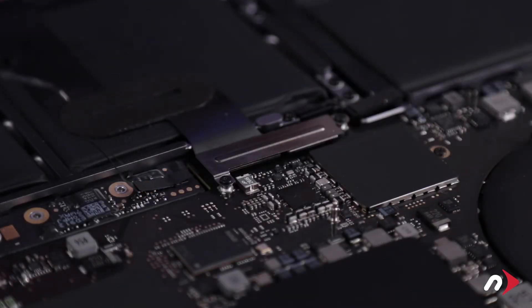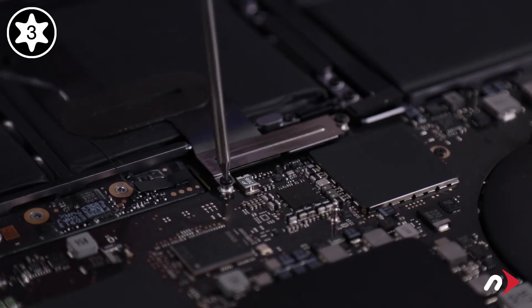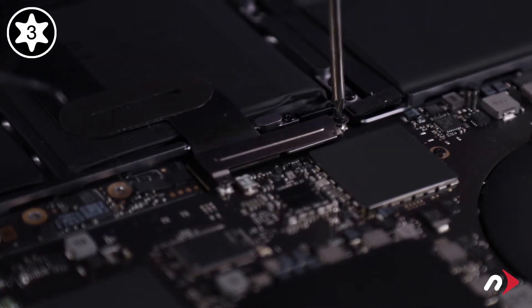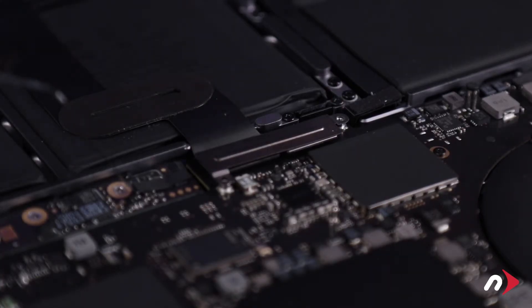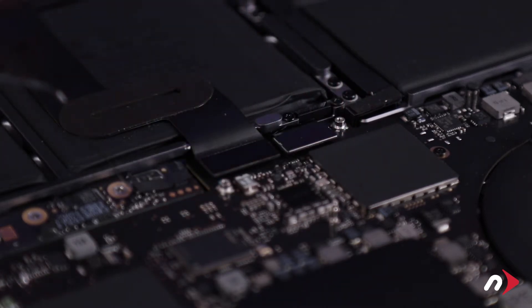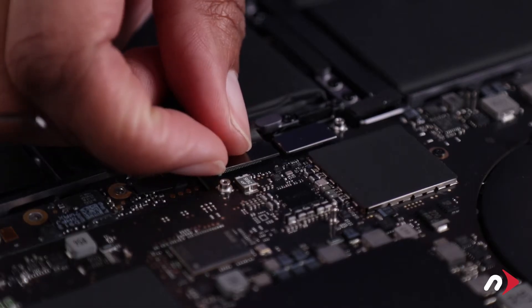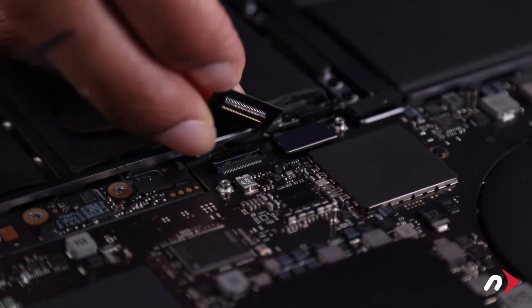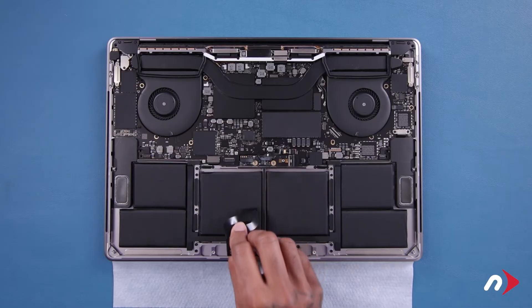Now we can move on to the trackpad connector, which is held in place with two Torx T3 screws and a metal plate which also needs to be removed. You should then be able to lift straight up on the connector to detach it.